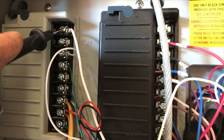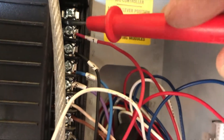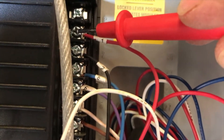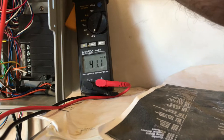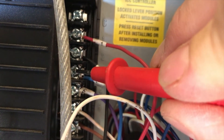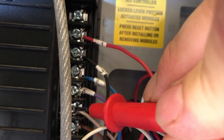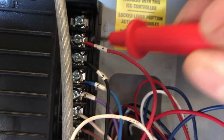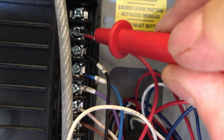I'm going to hold my black lead to my common and then hold my red lead and just touch the terminal. All of these — going to three — are showing good, but when I hit number one it comes up with nothing.